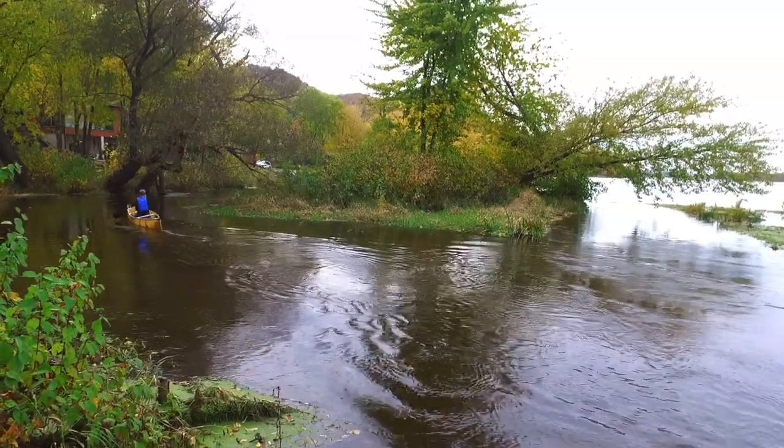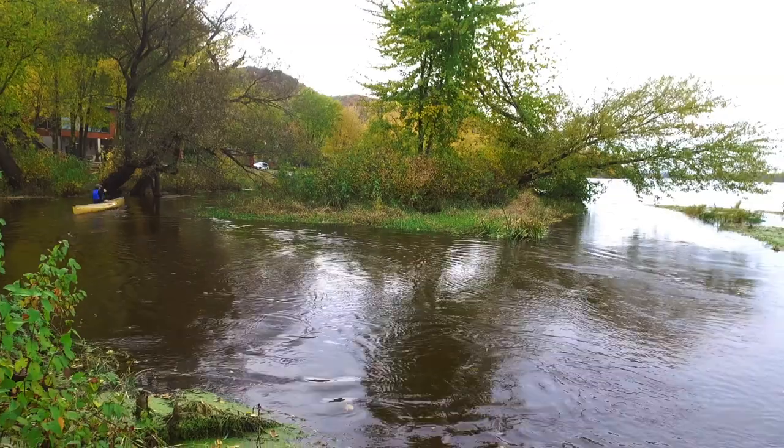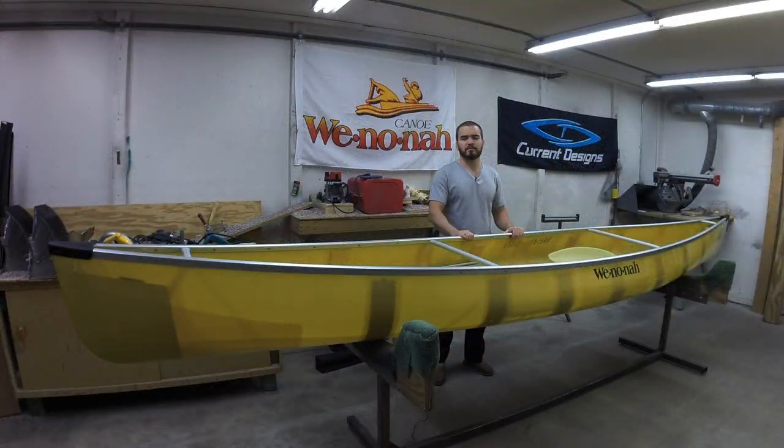The Prism's versatility comes from its balance between maneuverability, efficiency, and overall capacity. It achieves these three by being 16 and a half feet long, 19 inches deep at the bow, 12 and a half in the center, and 17 at the stern.